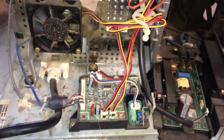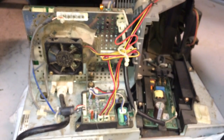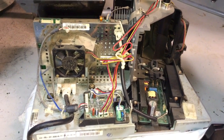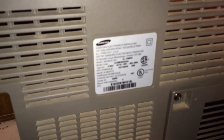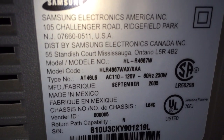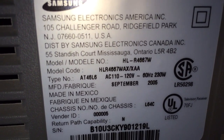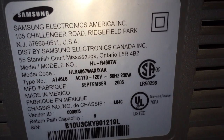Some of the symptoms you might be having are just a whining noise coming out of the TV, or the fact that when you turn it on, it only stays on for a minute and then shuts itself back off. The model that we're going to work on in this video — and there's another video of a DLP TV repair on my channel — is model number HL-R4667W. This TV was made in September of 2005.